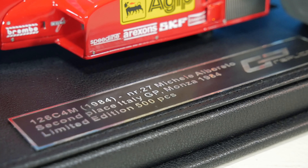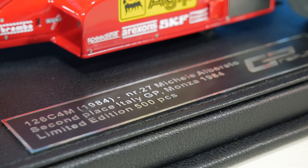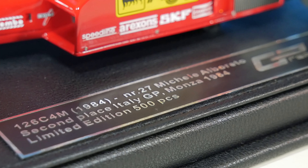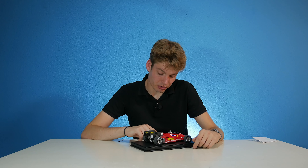The plaque reads: Ferrari 126 C4M, 1984, number 27, Michele Alboreto, second place, Italy GP, Monza, 1984. Limited edition of 500 pieces, made by GP Replicas. This one is actually embossed — you can really feel the letters, which is really interesting.